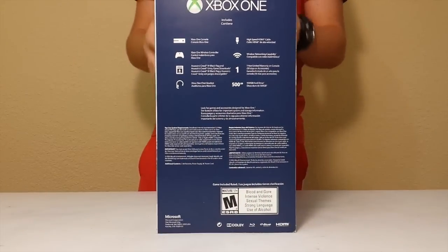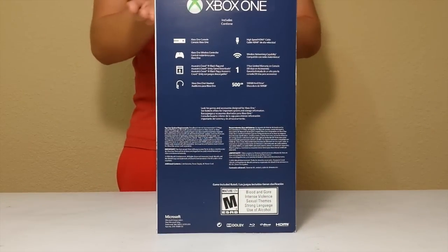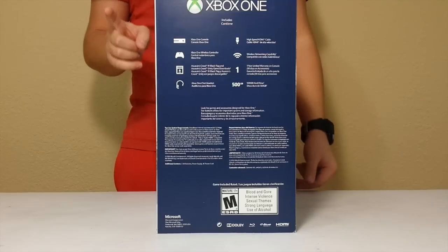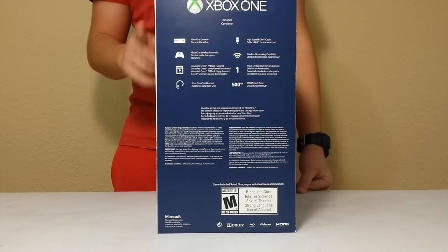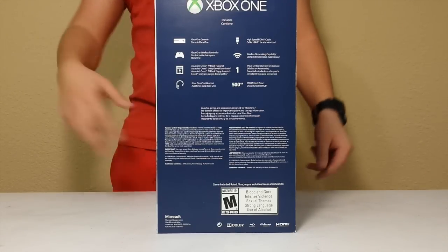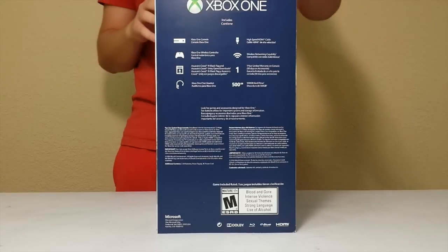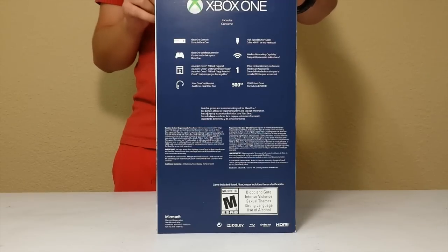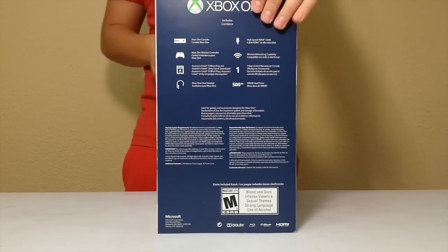Let me tell you what comes inside the box. It comes with a 500GB console, one wireless controller, it comes with the Assassin's Creed Black Flag and Assassin's Creed Unity game downloads — no discs. It comes with one headset, one high speed HDMI cable, and one year limited warranty.